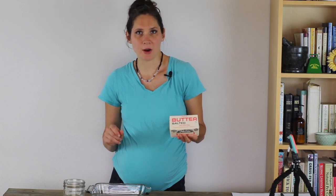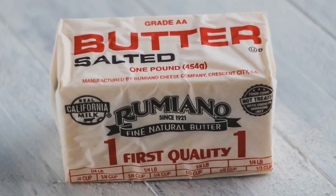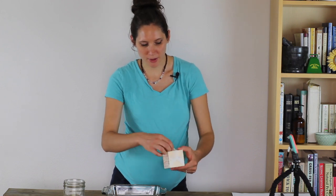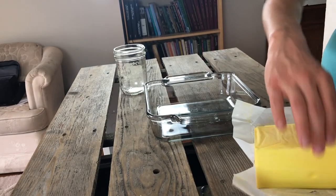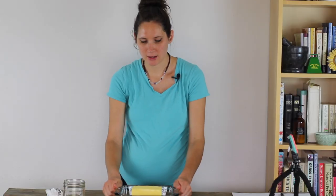The butter that you want to use is preferably grass-fed organic butter, and that's what I'm using. That gives you the most beneficial nutrients that way if it's coming from grass-fed cattle. So the first thing that you want to do is to just unwrap your butter and put it into a shallow glass baking dish.